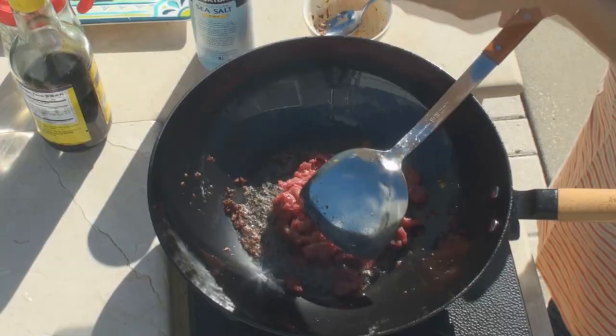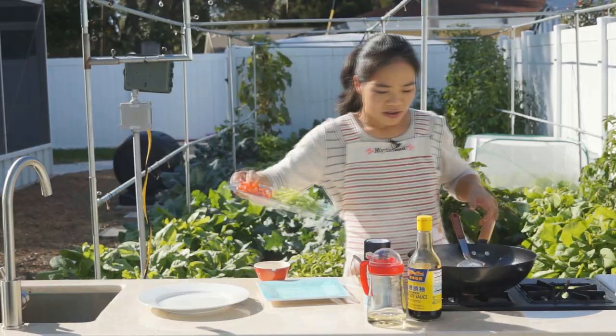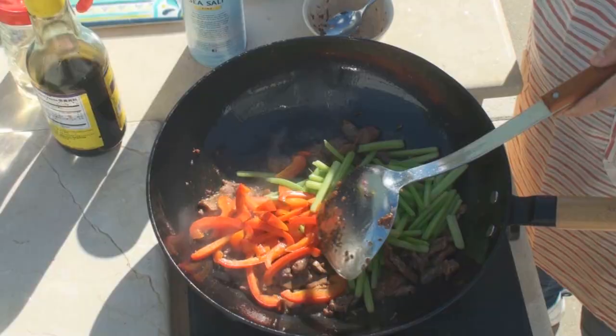Stir-frying is the most popular way to prepare food in China. It uses oil as a carrier, with well-cut ingredients, by frequent turning and tossing to cook the food at high temperature in a very short time.